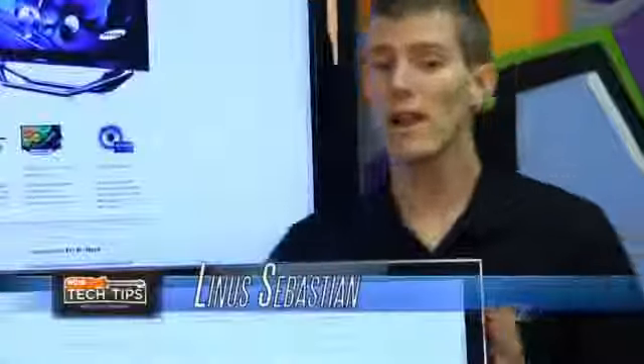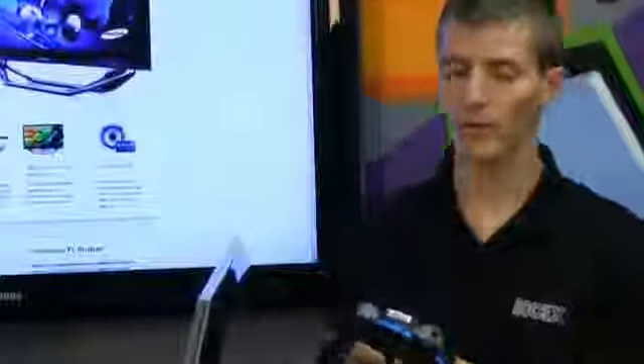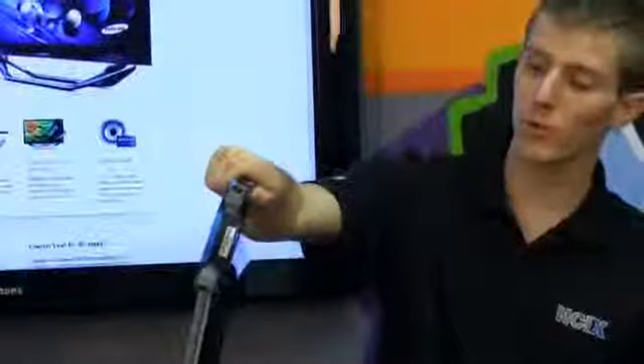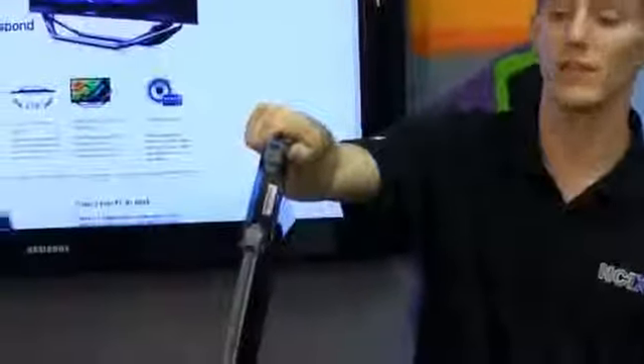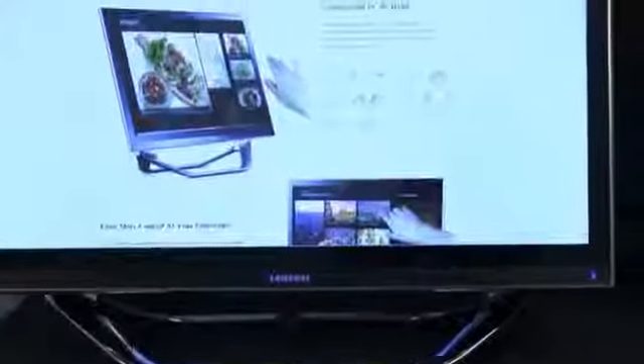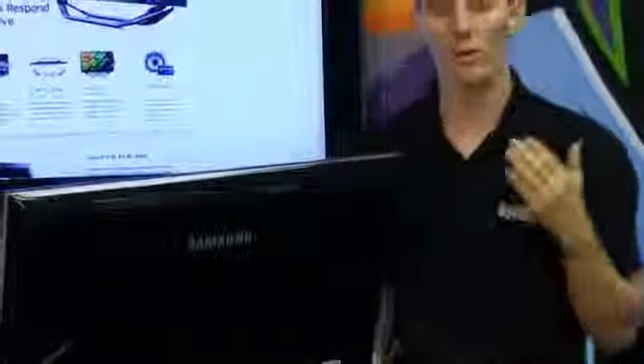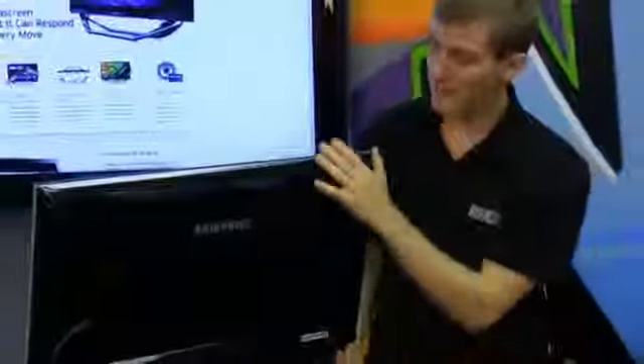I can say it's thin all I want but it's totally meaningless unless I take something you guys have context for and put it next to it. This is a 120 millimeter, 25mm thick cooling fan, and you can see that the entire all-in-one unit isn't that much thicker than just a cooling fan for a desktop computer — which is even more impressive when you consider that it wasn't that long ago that even just a display would be this thick and have this much ventilation for cooling.